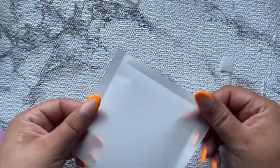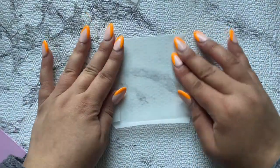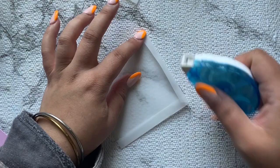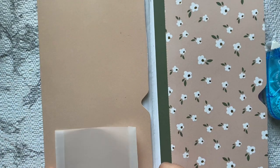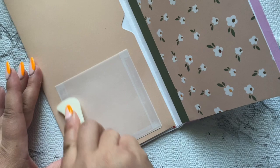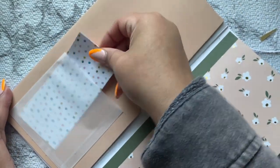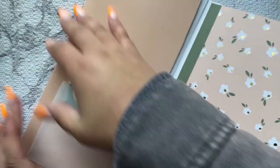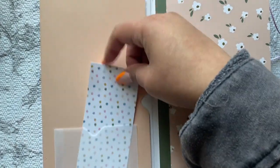Now I'm creating these little pockets to put inside using vellum. You can use any kind of decorative paper or vellum - whatever you'd like. This is really simple: you just fold the two edges in about a half inch, or whatever you would like, then the bottom, and just cut out those little tiny squares on each corner. That's it - you just glue it on. It's a real basic, simple pocket. All the decorating was done off camera because there was quite a bit and the video was getting lengthy.